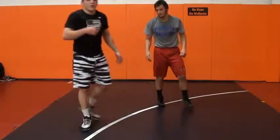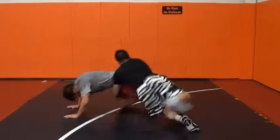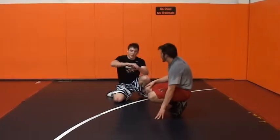In a match, when you hit it really quick, the guy might fall to the mat and you can just cover. That's how it looks at real, full speed. The guy will just fall to the mat and you'll cover.